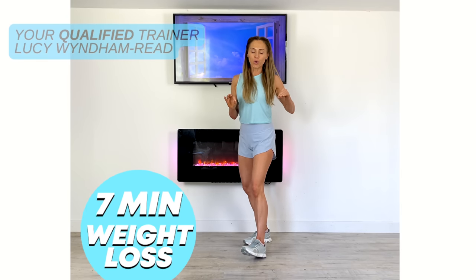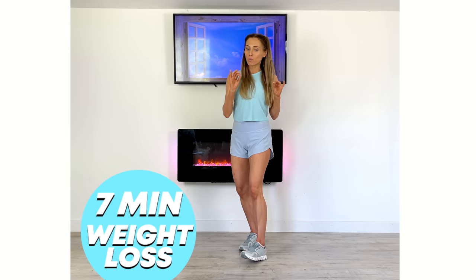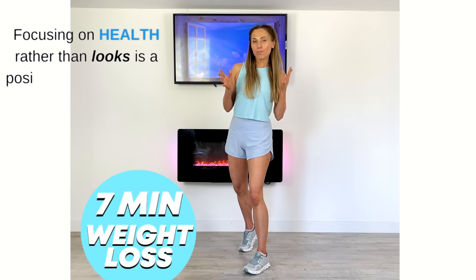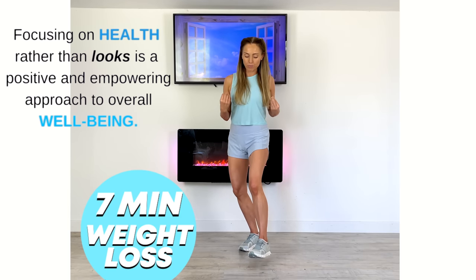This is a seven minute workout by your qualified trainer Lucy Winden-Reed, and this is a seven minute weight loss workout for optimal health. This is not about how we look, but really just about being in that healthy range and healthy body composition.